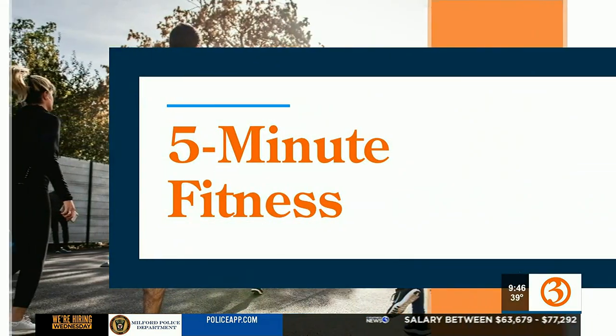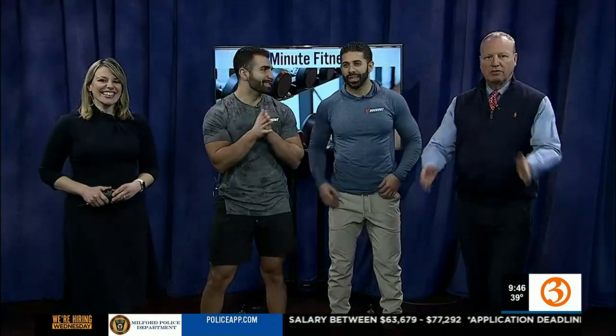On for 5-Minute Fitness, the team from Knockout Fitness is in the studio here in West Hartford. We're here with John and Anthony. Nice to see you guys. And what are we doing today? We're doing planks?